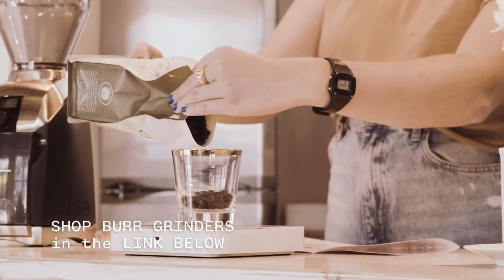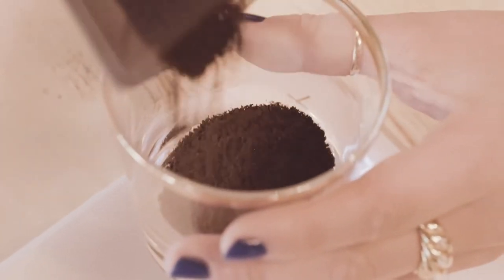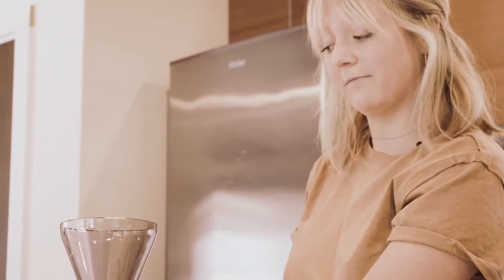Today we're going to be grinding with the Virtuoso grinder. The really cool thing about this grinder is that it's a burr grinder, so you get a little bit more consistent particle size. You can adjust the settings and there's a timer that counts down for the amount of coffee you want — whether you want to make a lot of coffee or just a little bit.